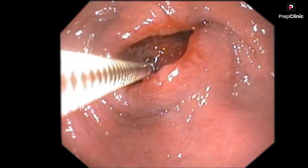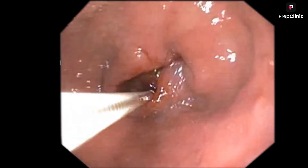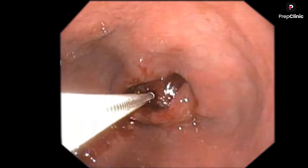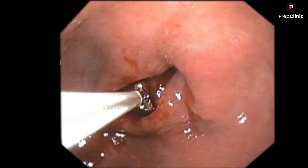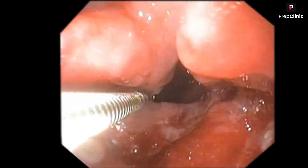I have to take a biopsy now. To confirm this is carcinoma stomach, I should take a minimum of 6 to 8 biopsies. You can see the biopsy forceps - I am taking biopsies. We have to take at least 6 to 8 biopsies to confirm the diagnosis and send it for histopathological examination. The biopsy will tell whether it is intestinal type or diffuse type of cancer. In diffuse type, signet ring cell pattern can be found. We can also say whether the cancer is well differentiated or poorly differentiated. I have taken around 6 to 8 biopsies.